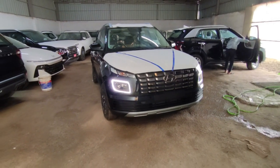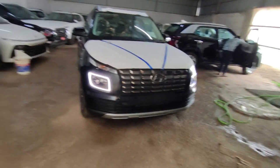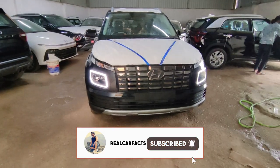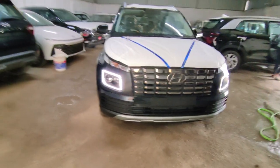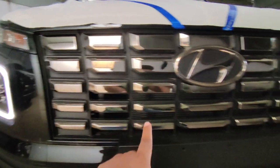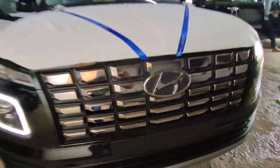This car is a classy car in its segment, which comes with multiple engine options. You will get a turbo engine in 1.2L, a naturally aspirated engine in 1.2L, and a diesel engine in 1.5L. You will get a big grille in a dark chrome finish, and the logo also gets a dark chrome finish, which looks good on the car.